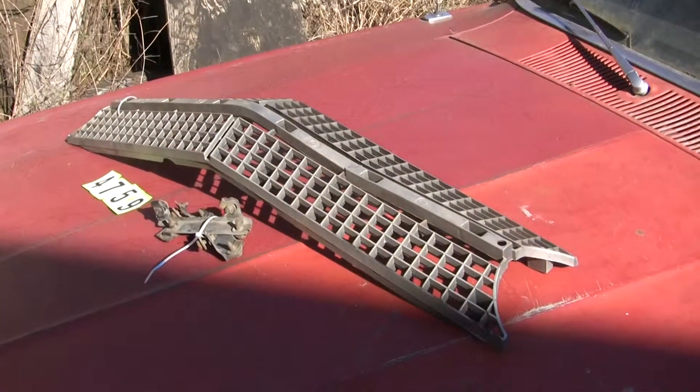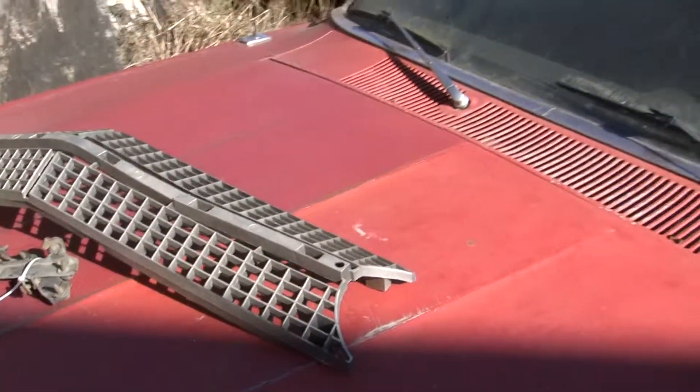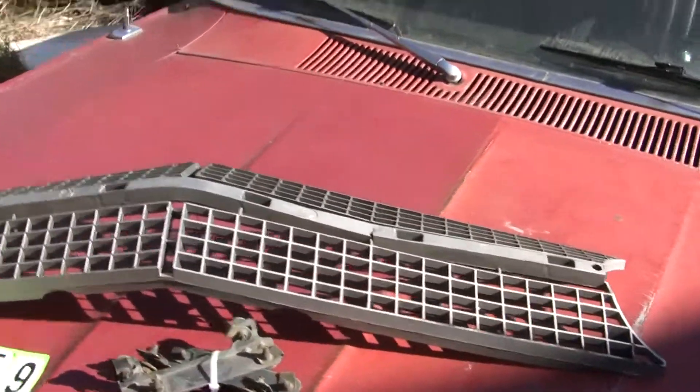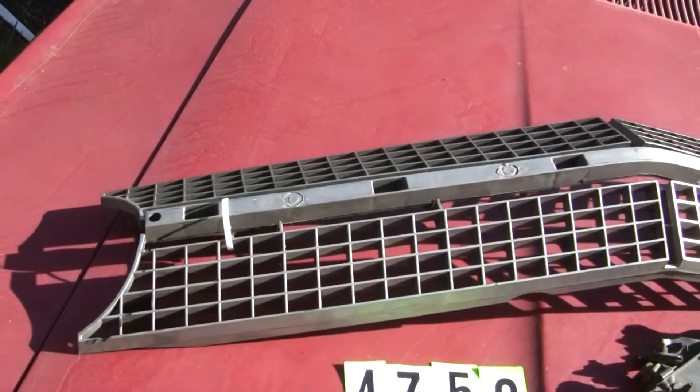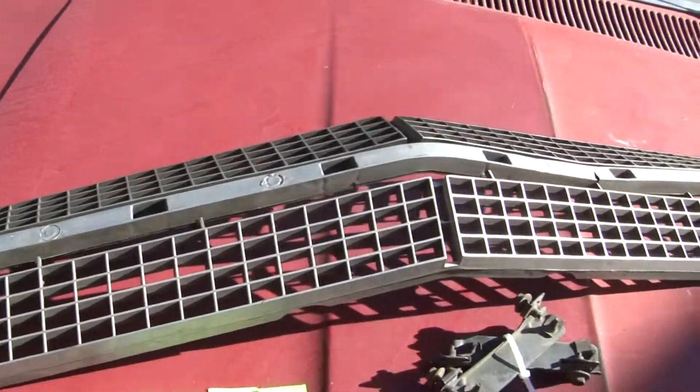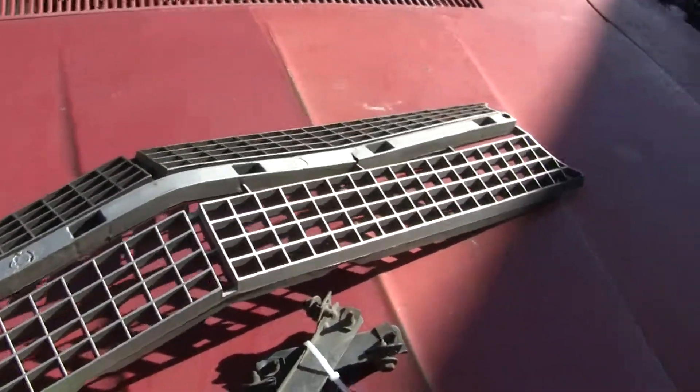Next item. It is a Cobra Grille, a Feralane Cobra Grille. It's actually out of a Feralane because it's not black, but it will fit in a Cobra. You have to do some restoration work, color it and everything like that. It's a nice grill, but it needs some work.